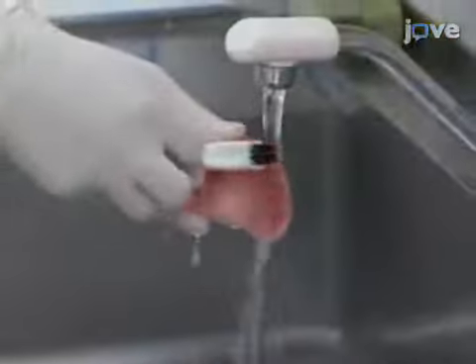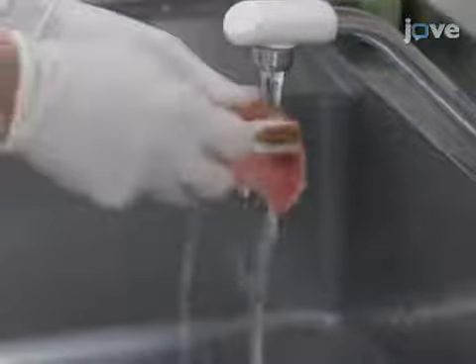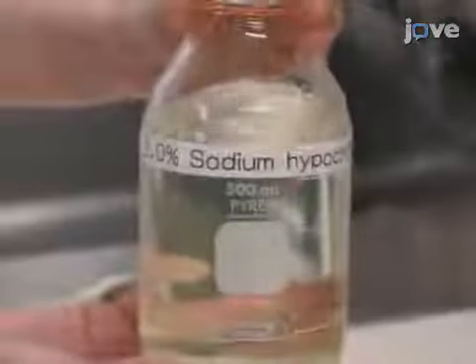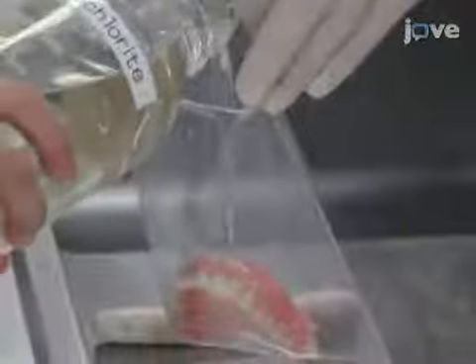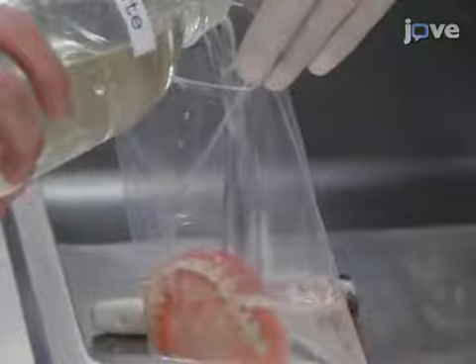Using a denture brush, mechanically clean the denture for 3 minutes. Then, chemically clean the denture for 5 minutes in an ultrasonic bath sonicator with a denture cleaner containing 2.0% sodium hypochlorite.